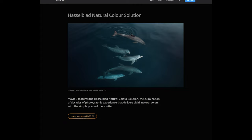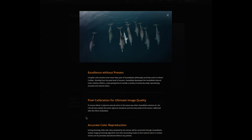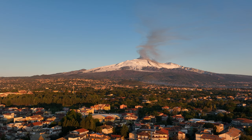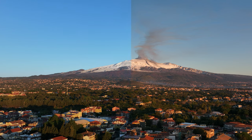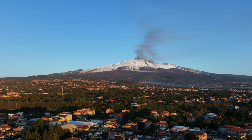As usual you will find info and prices in the description. Normal mode has been developed by Hasselblad under the name of Natural Color Solution. It is the mode meant to be used straight out of the camera. In my previous video I found this mode excellent and practically ready to use. In this video I will show samples of the ungraded footage and then after a very light touch of color grading.